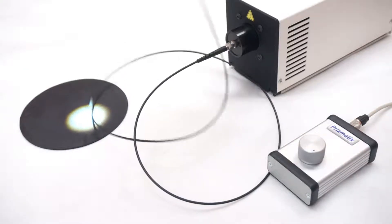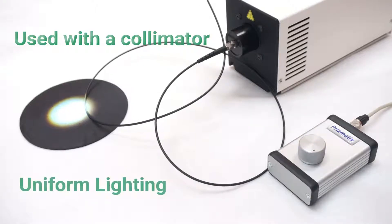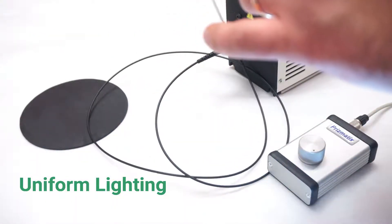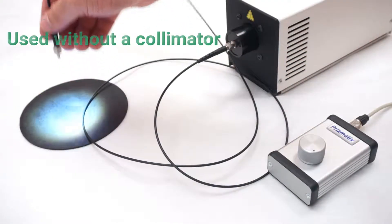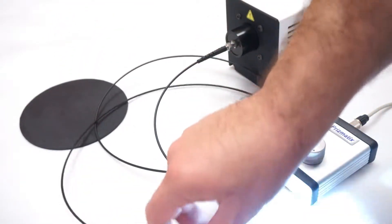It's specially designed for fiber coupled use. It can be used with a collimator as seen right now. It has a very uniform beam. The collimator is taken off and you can see that the beam is uniform even when using it straight out of the fiber without any collimation.